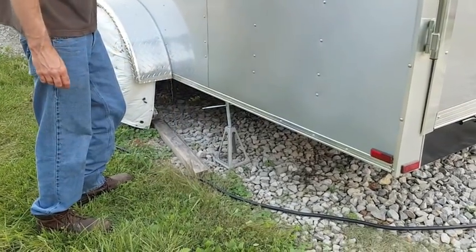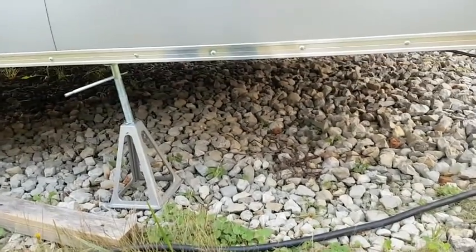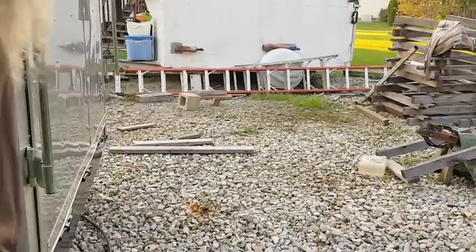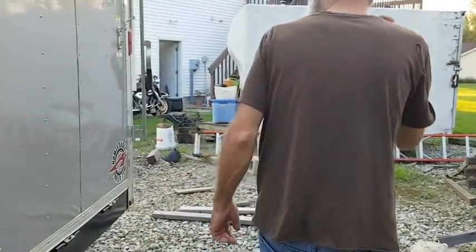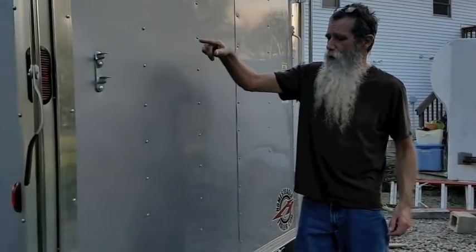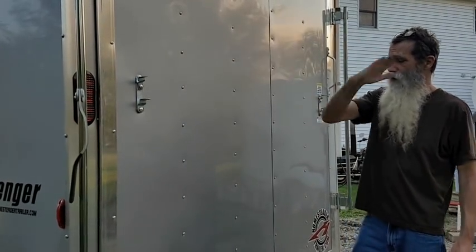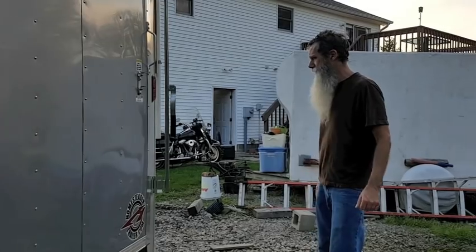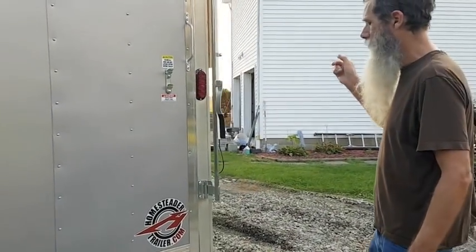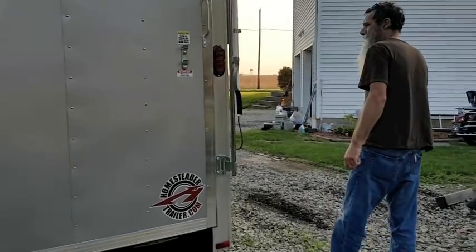These are jacks we put on when the trailer is unhooked from the vehicle to keep it from tipping back or when loading a motorcycle. This is the rear gate — we sleep with these open. There's a latch inside: you get out of the trailer, flip the latch, and push the gate back — that's our escape route. We don't have an escape window in yet, but we're going to put one on either the curb side or road side next time.